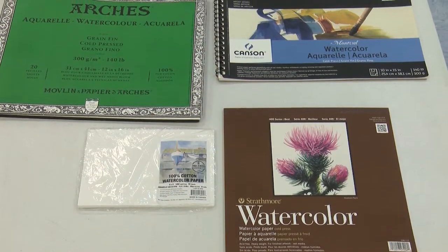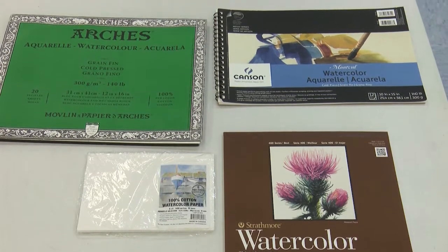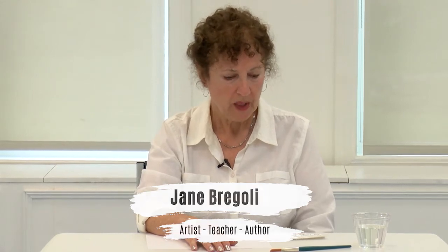All the paper I explained that you can get in local art supply stores is really good because you can rework it — it's not going to rip, it won't buckle, and you can erase on it. However, what you do not want to use is copy paper or printer paper. This is really thin, and when you put water on it, it will ripple, it will buckle, and eventually you'll make a hole right through the paper. That's how thin it is — it cannot handle water. This is only for printers.